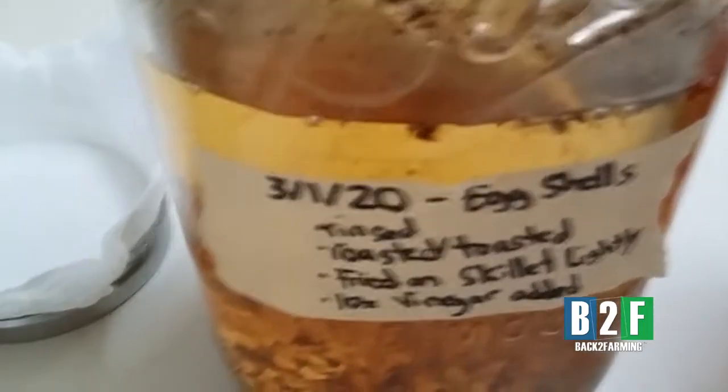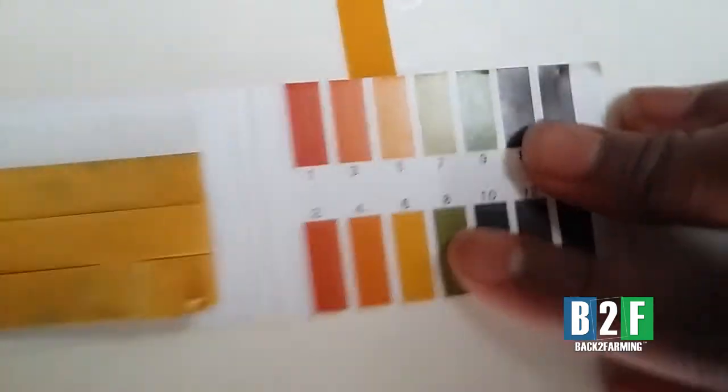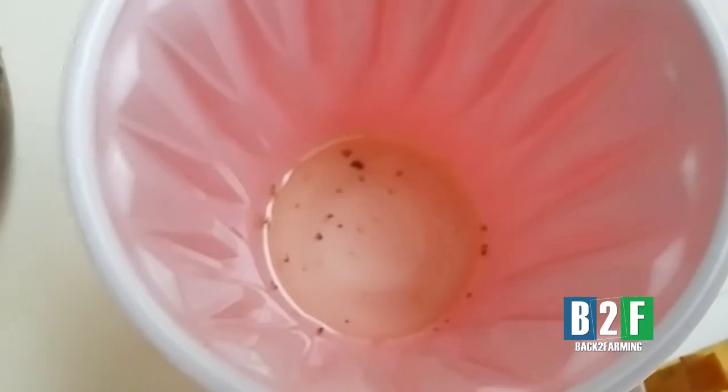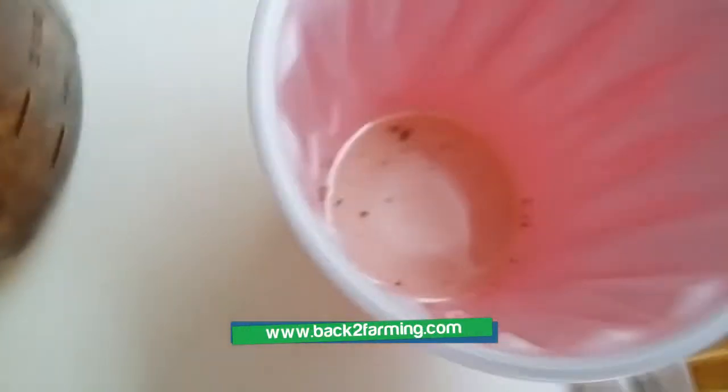We're going to collect it, but we wanted to test the pH of it first. As you can see, the pH is basically fine. I just wanted to know if it's soaking in these eggshells, if the eggshells are doing good in it and reacting, making a difference on the pH. It looks like the pH is fine — vinegar probably already is at that level, not too high either way.